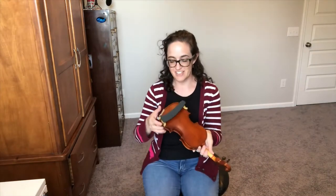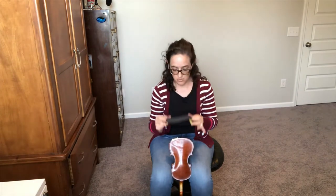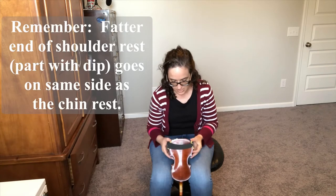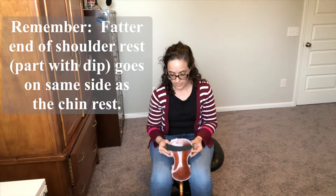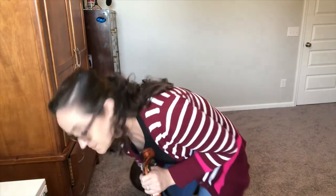The easiest way to put it on — especially for younger students who find it tricky to hold it under the armpit — is to sit down and hold the violin between your knees with the back facing up toward you and the bridge facing in toward you. That way both hands are free to line up the grooves and you just push it down. Remember to line the dip up with the chin rest.